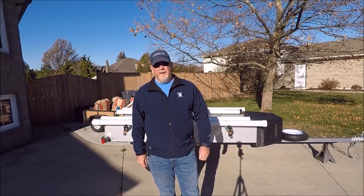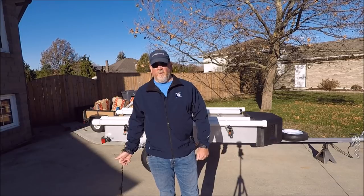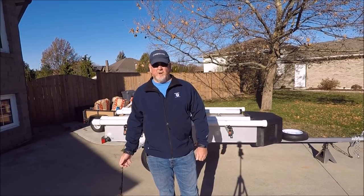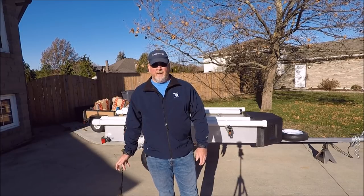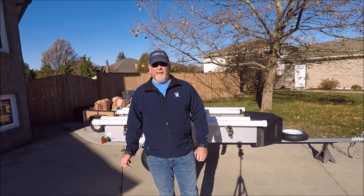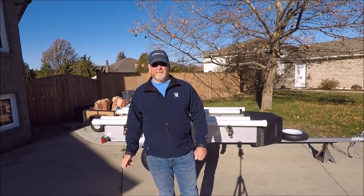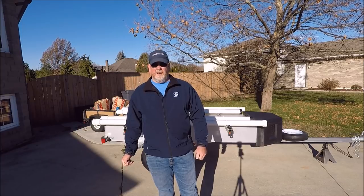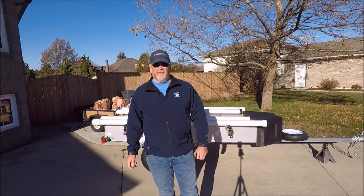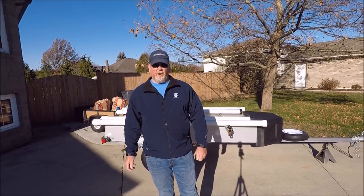Hey everyone, Tim Percy here. I just completed my kayak trailer that I built for the up-and-coming 2018 tournament series. I used a lot of ideas that were kicking around in my head over the last couple of seasons — things that I hope will make loading, unloading, and transporting the kayaks and gear go a lot smoother. The less time I spend doing that, the more time I can spend on the water.